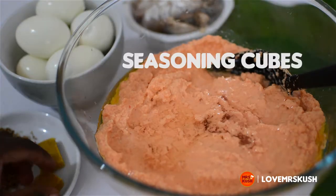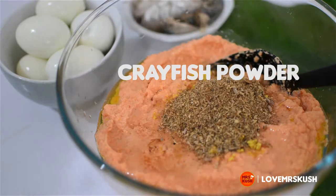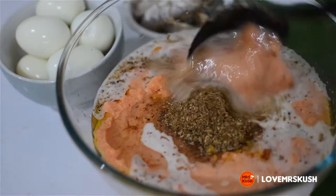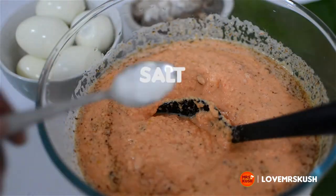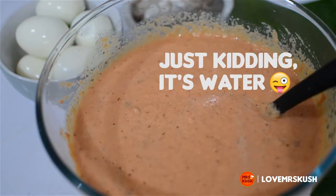Hello humans! I'm going to show you how to wrap moi moi like a pro. First step is to blend beans and season it according to the things you like to have in your moi moi. Then I will prep my pot by laying down some moi moi leaves — some people use the sticks but I didn't have any, so I'm just using the leaves.